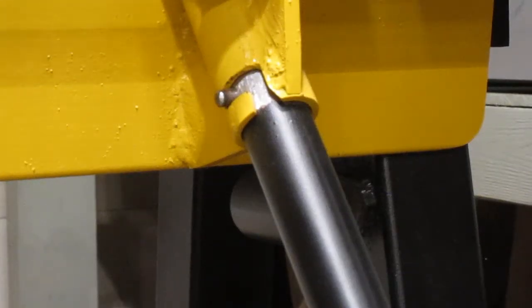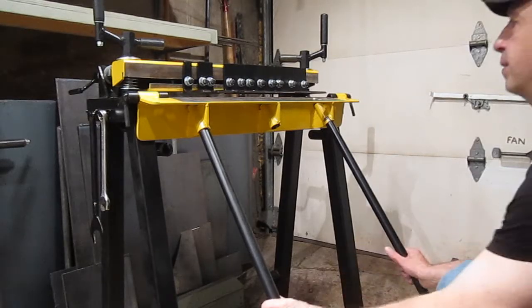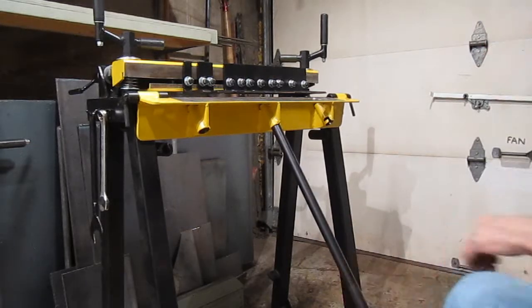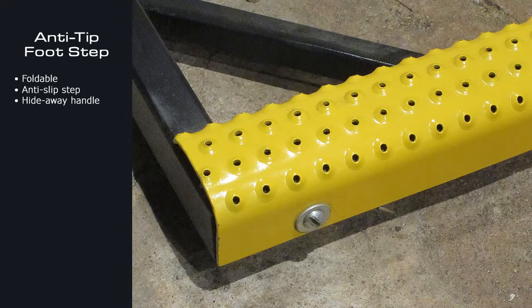Here are the quick detach handlebars — two positions on the tilting surface. Two handles for thicker materials, or one handle for thinner ones. This is the anti-tip footstep, used for stability with thicker materials. It includes an anti-slip steel profile.